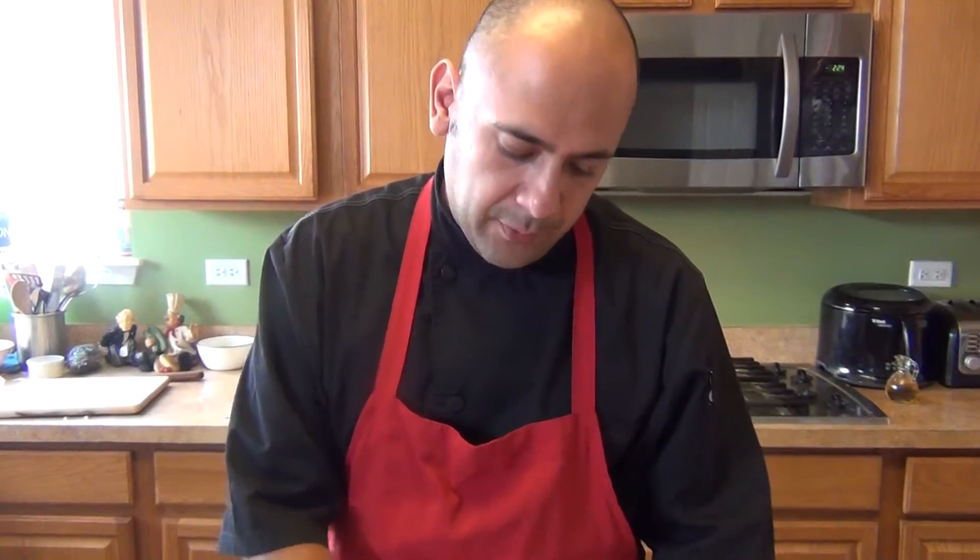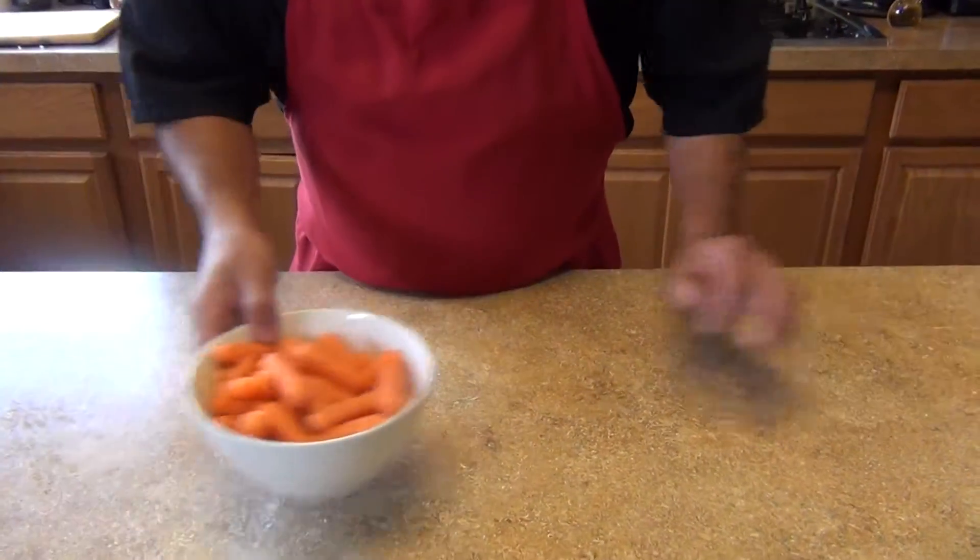Hi, welcome back to my channel. Today I'm going to show you how to cook wild rice and go over the ingredients. This is our second video for the rice. We're going to use one cup of wild rice — a mix — and also we're going to need half a pound of baby carrots, whole.